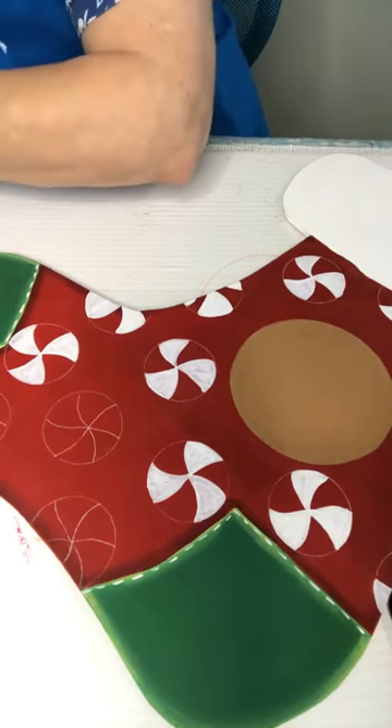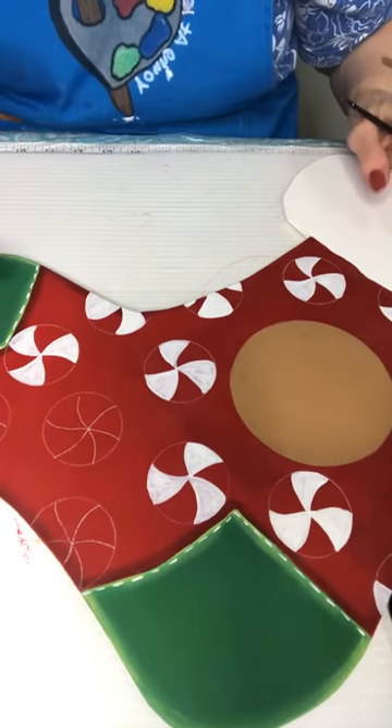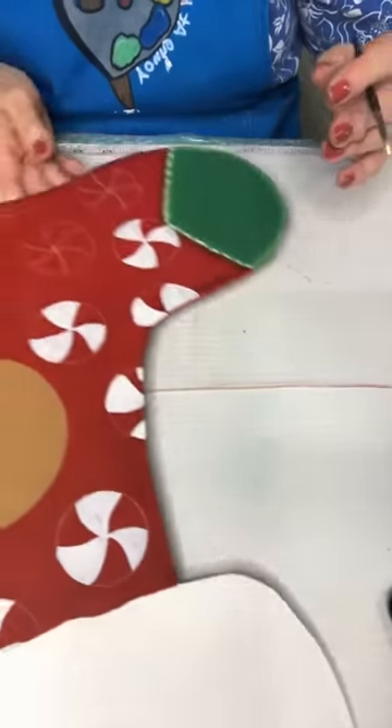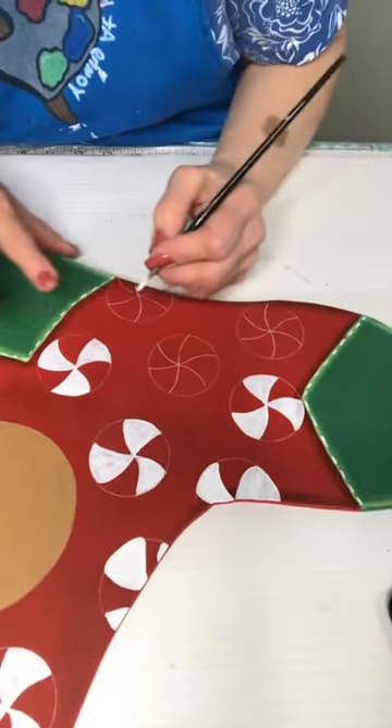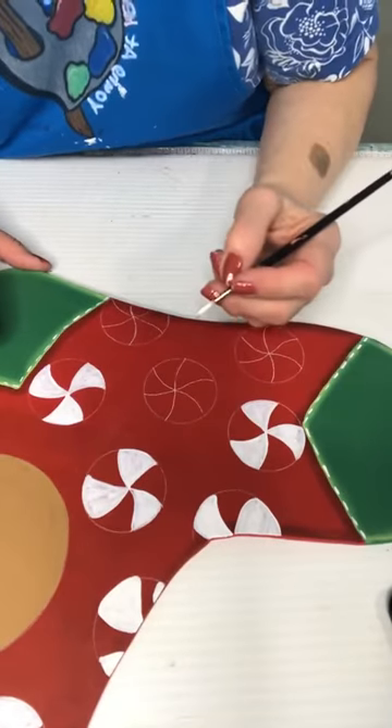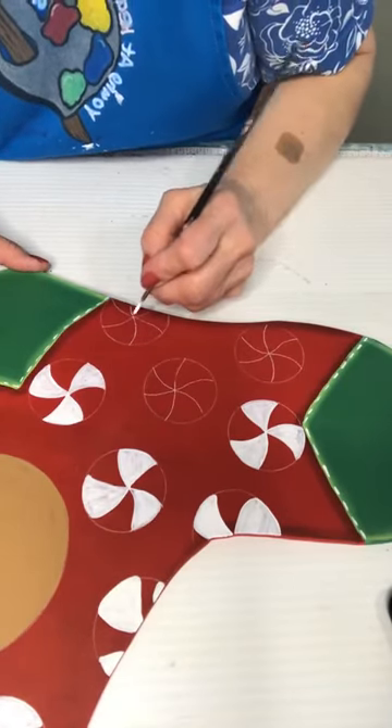Okay, we're getting close with our base coating on this one — working this way so I'm not dragging my arm across it. You know I'm notorious for that!